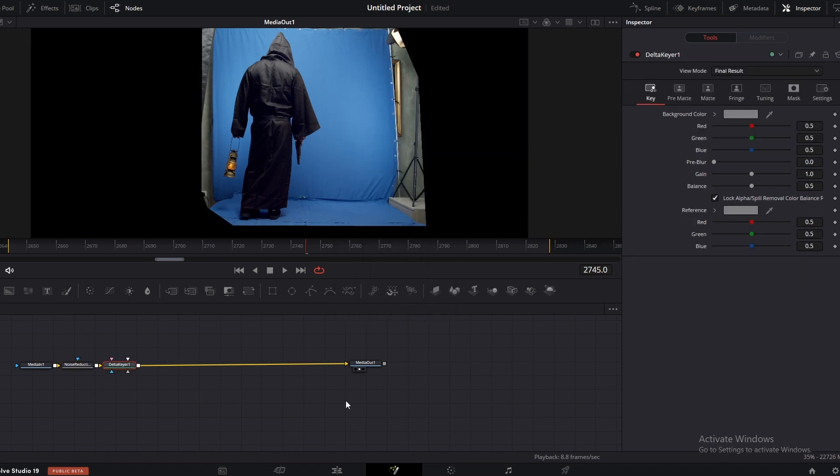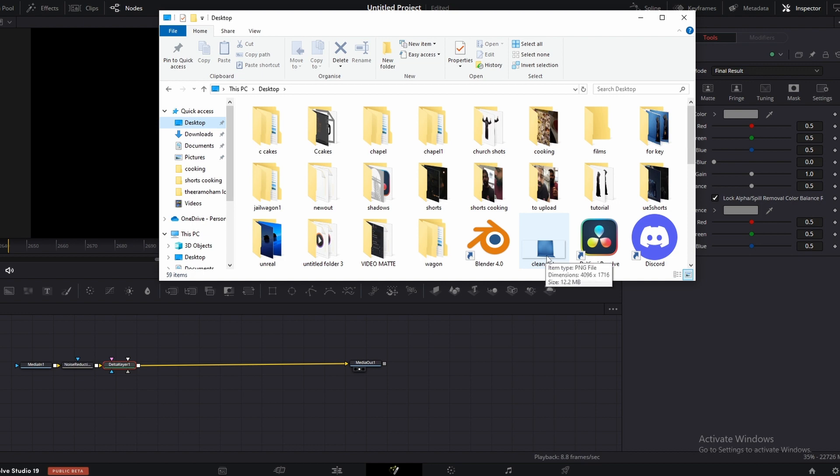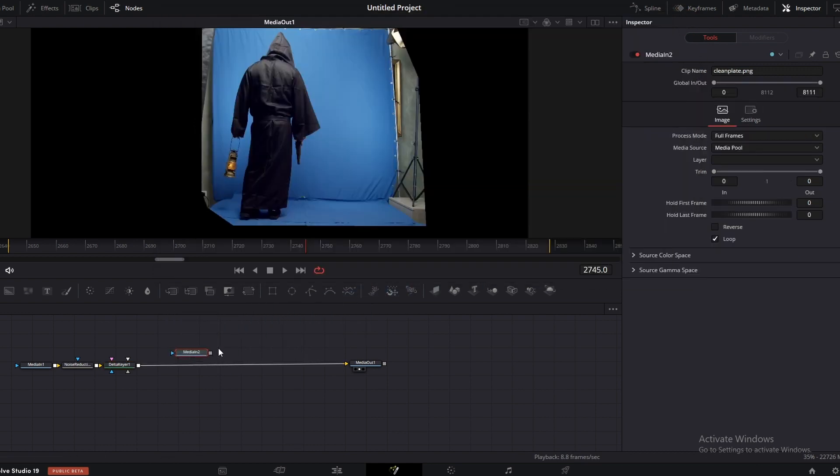Now it's time to bring our clean plate to the node system here. I have my clean plate PNG here. Just click and drag. Right click and drag to the delta keyer. Here select clean plate.